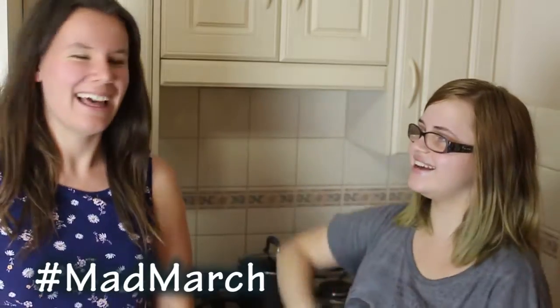Hi guys and welcome to day six of Mad March. I'm here with Claire. She is an old high school friend of mine. Let's get started. We're making chocolate lava cakes today. That should be fun. We've never made them before.